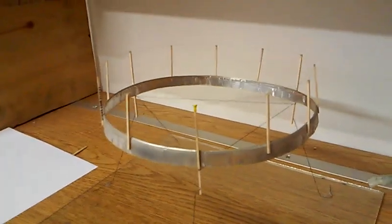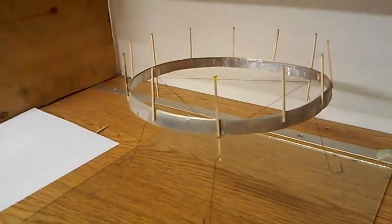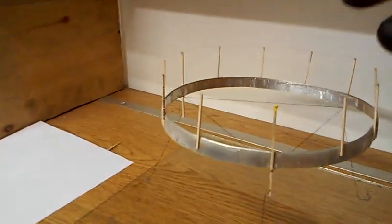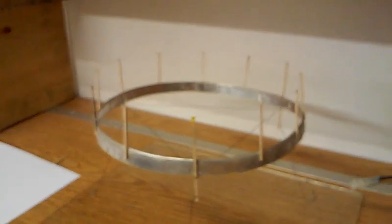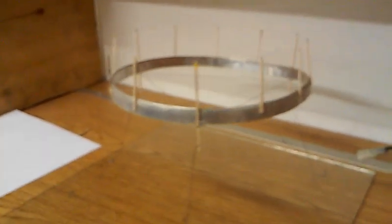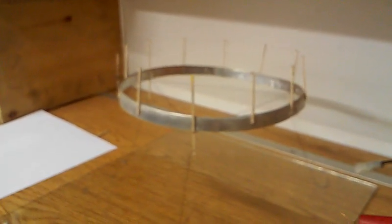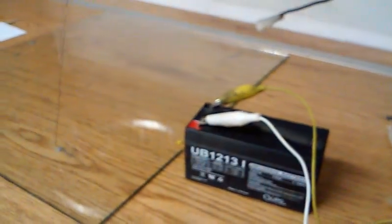It really works quite well. I believe what it's doing is creating a gravity field above it, and it's actually trying to fall upwards. This will go a couple few hours on this little tiny battery here — it's a pretty powerful little unit.